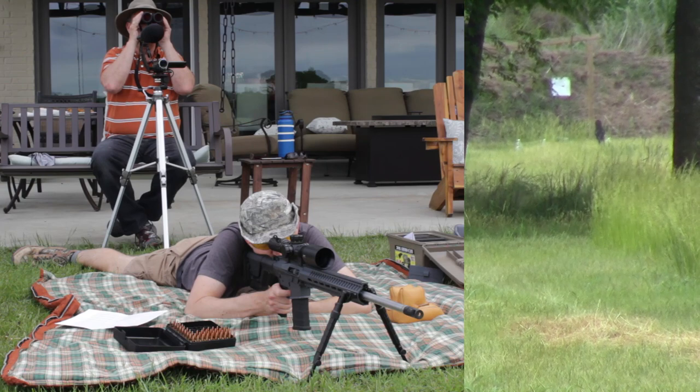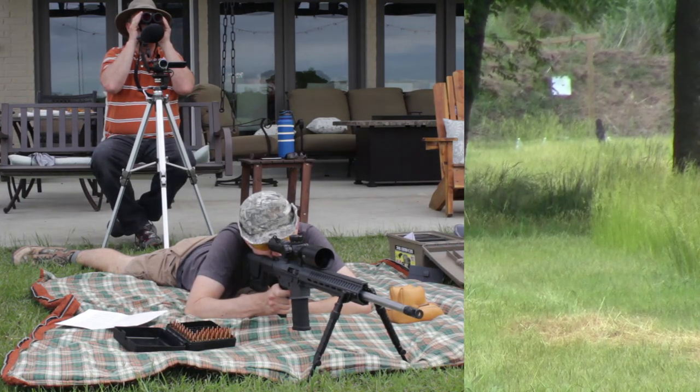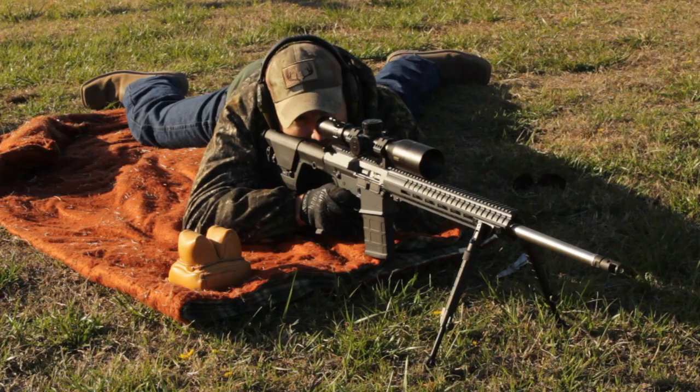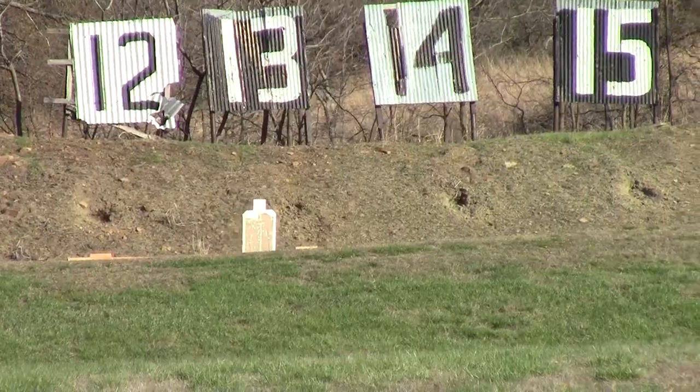I'm going to start this video by asking you to leave. I've got a playlist up here that's going to demonstrate all the different things that we did with the CMMG Endeavor in 6.5 Creedmoor. At the time, it was called the Mark III DTR2, not the Endeavor. So as you watch through these, you're going to see that mentioned instead.